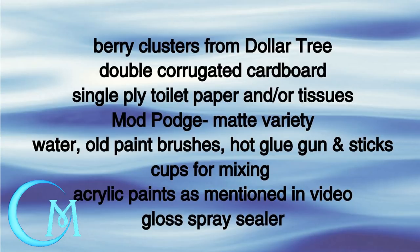For your supplies you're going to want berry clusters from Dollar Tree, double corrugated cardboard, single ply toilet paper and/or tissues — you can even use thinner paper towels — Mod Podge (make sure it's the matte variety), water, old paint brushes, a hot glue gun and sticks, cups for mixing, acrylic paints, and to finish it off you're going to want gloss spray sealer to protect the piece.